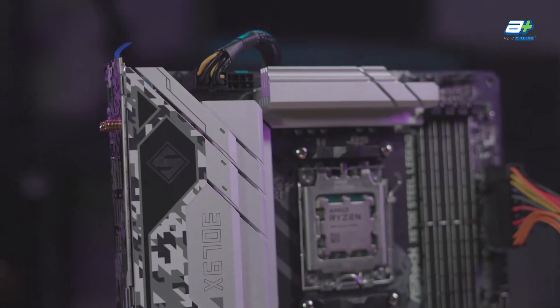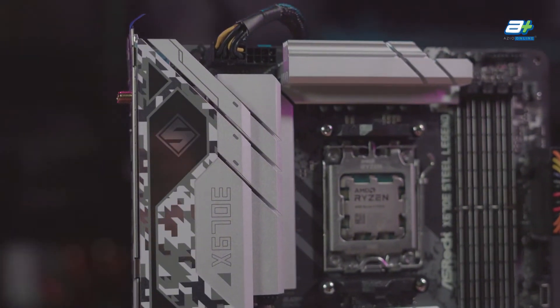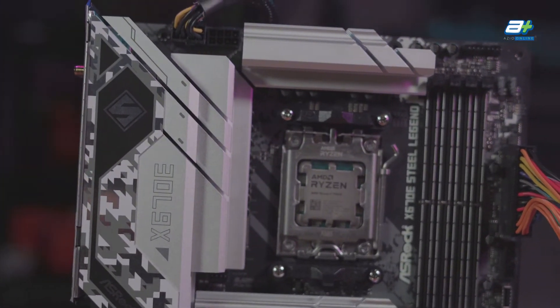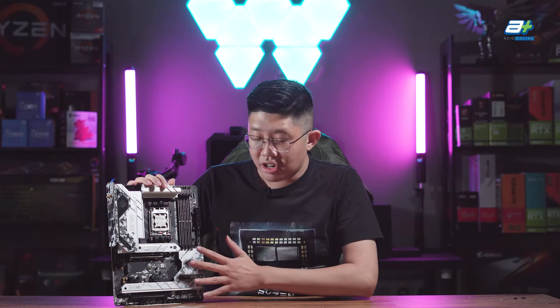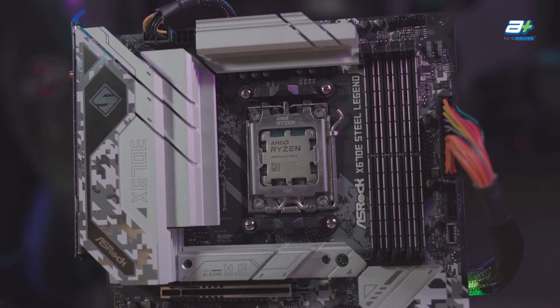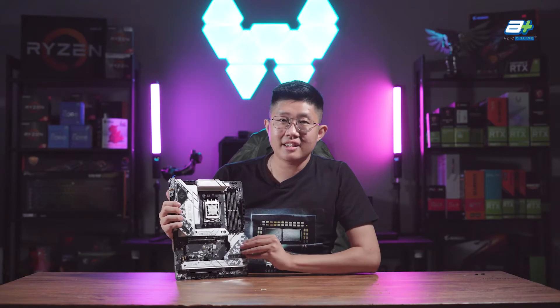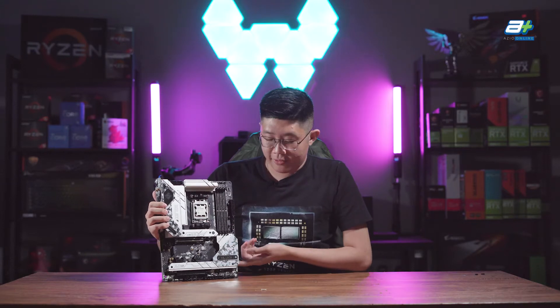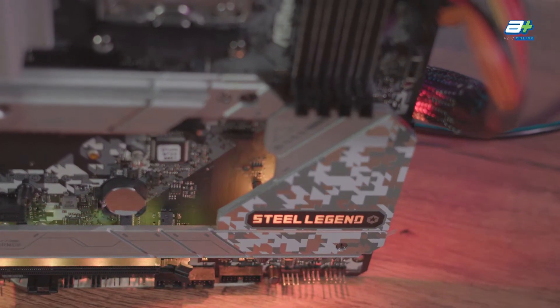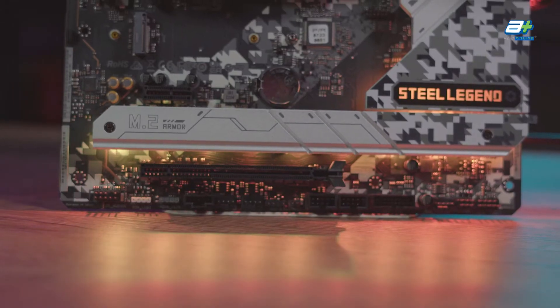Let's start off with the aesthetic of this motherboard. The motherboard has a silvery accent throughout, which should allow it to suit black and white builds very nicely. It also has this urban camouflage kind of aesthetic glitter throughout the whole motherboard, which has been a mainstay since the B450 series of the Steel Legend when it was first introduced. The board does indeed have built-in RGB as well, with one being underneath the chipset area, and a second one underneath the M.2 armor area below here.